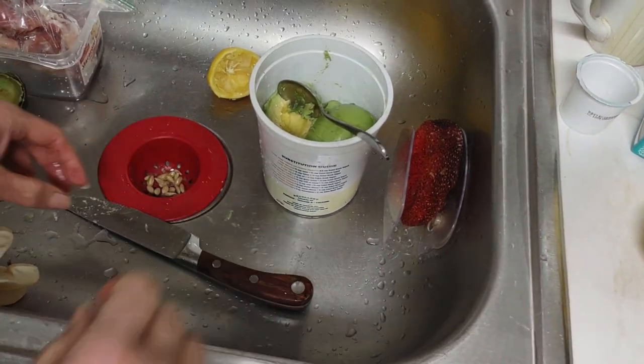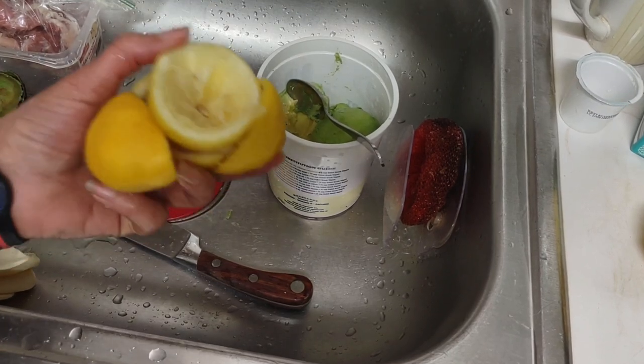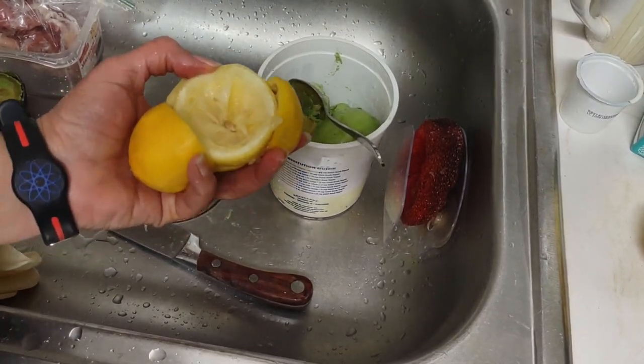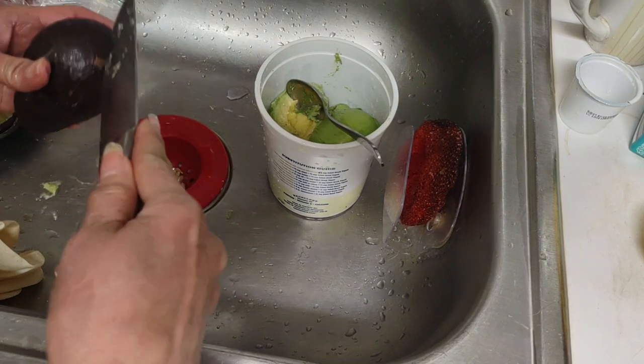It's a messy sink, but you can't have good stuff if you don't make a mess. I just cut up some lemons and plenty of avocados — this is the last one I'm going to do.